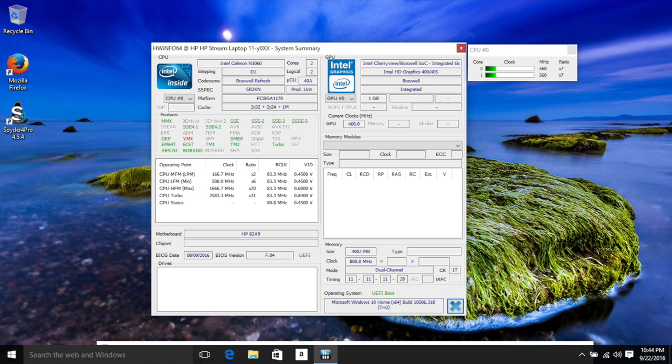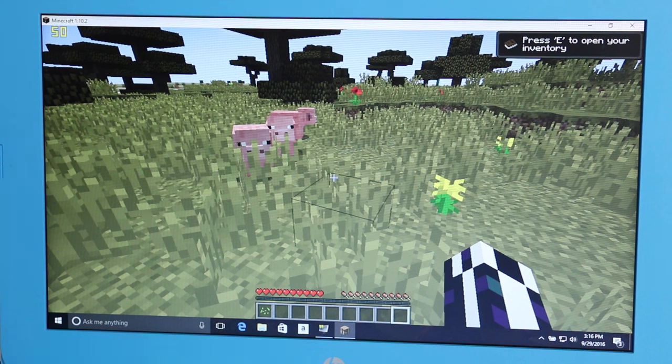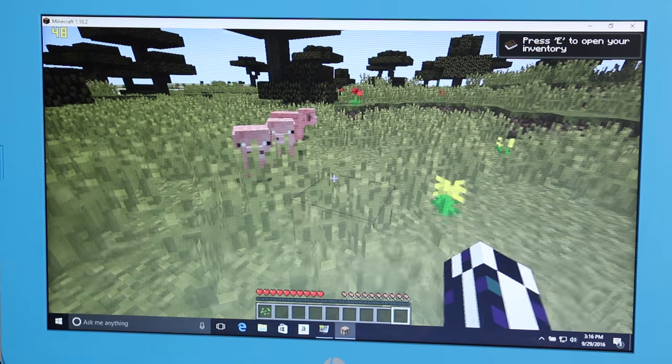This year's performance from the HP Stream 11 has been much improved compared to last year's model, thanks to the four gigabytes of RAM and the faster, more efficient Intel N3060. Whether you're browsing the web, watching YouTube video clips, or working on homework or word processing, this new chip runs more efficiently and will get the job done.